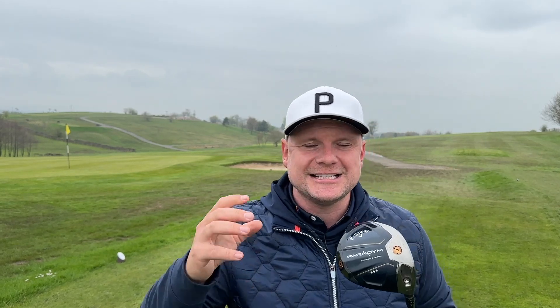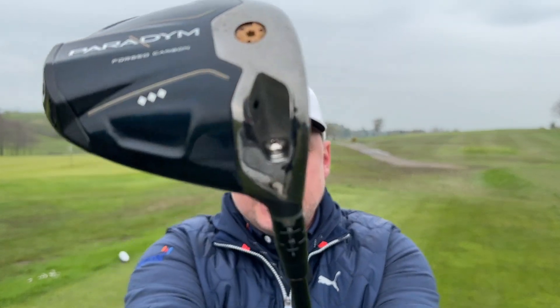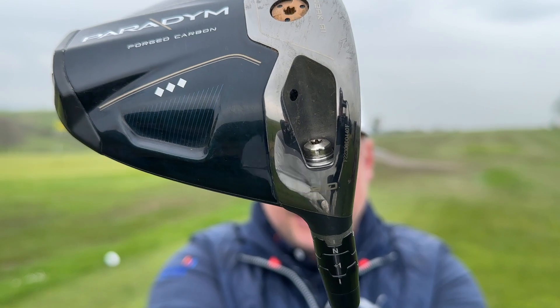So what did Jon Rahm change? What can you change and how can you hit longer, straighter drives? The first thing is he put more loft on his driver, which allowed him to get a little bit more spin. That allowed him to use the left side of the golf course and play more of a fade. That's something you can do if your driver is adjustable, but make sure you do it with a pro — don't just go and play with it yourself and think more loft will make you like Jon Rahm. Generally, that's not how it works.